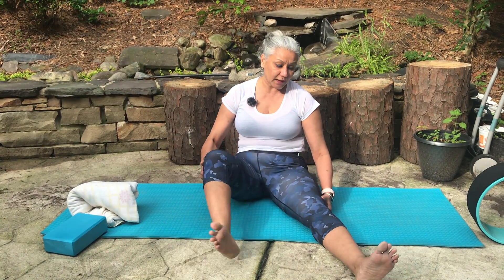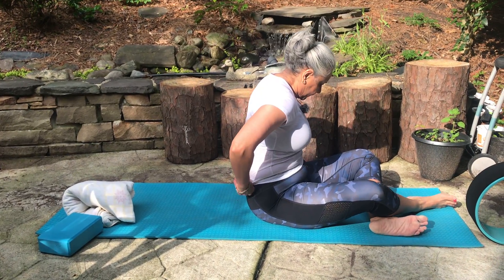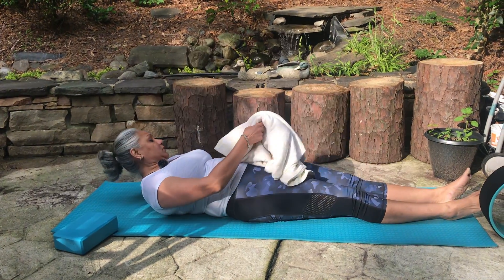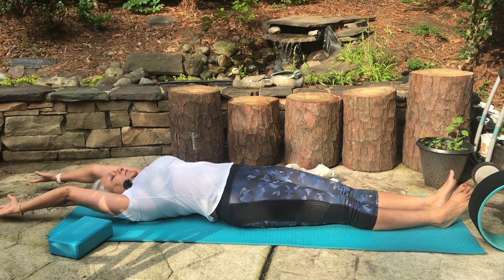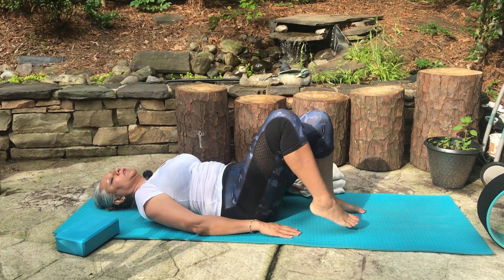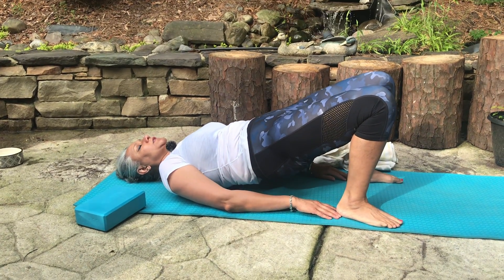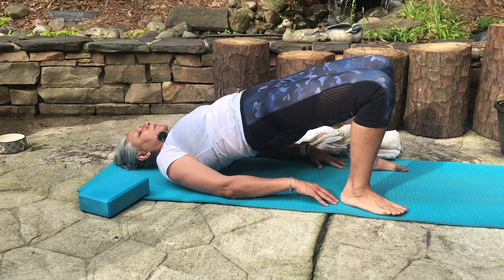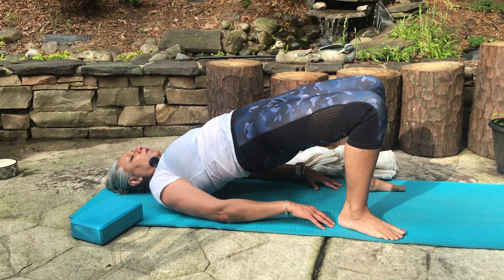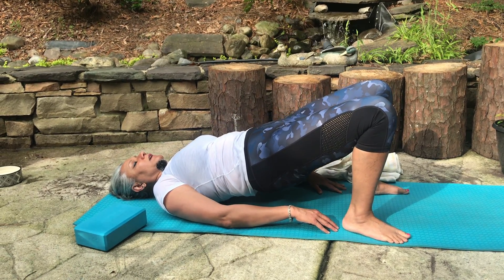Now we're going to come to a lying down pose. From here take a deep stretch, inhale and breathe in. Then from here we're going to come to a bridge pose. Heels very close to your bums, inhale, lift up as slowly as possible giving space to each vertebra. Stay there: four, three, two, one, gently coming down.